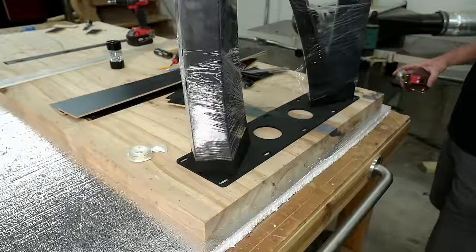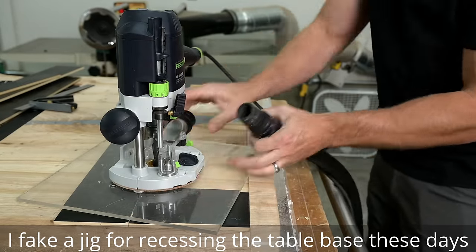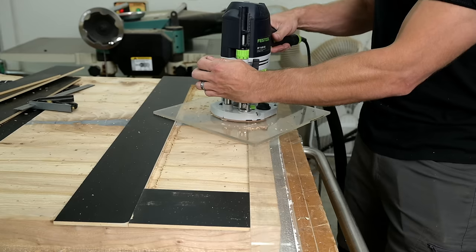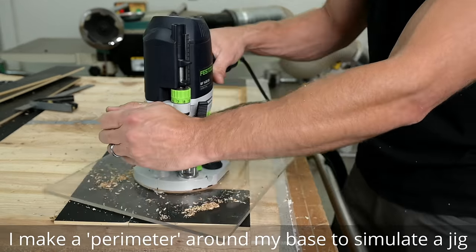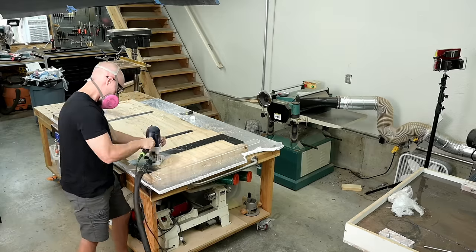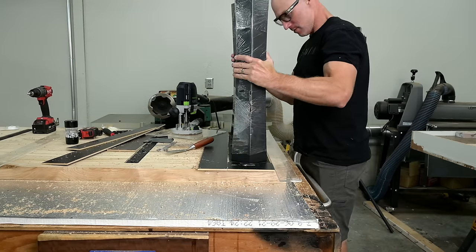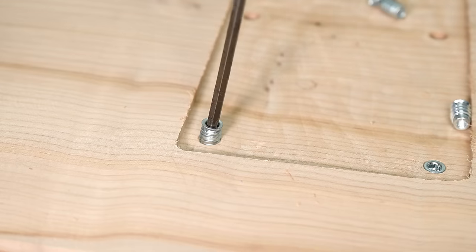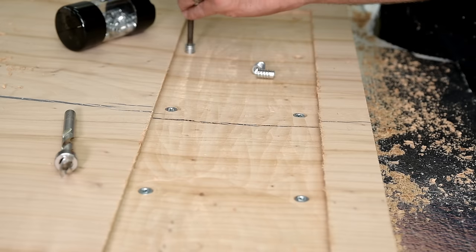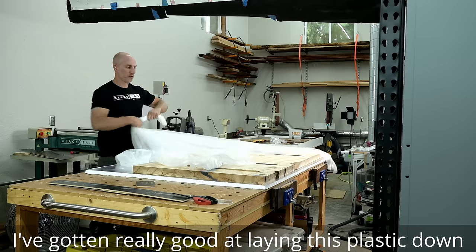When I used to recess mounting plates for my table bases I used to build a jig for each one, but I realized that was a complete waste of time. Now I put my table leg exactly where I want it, surround it with quarter-inch melamine or acrylic, fasten it down with double-sided tape, and give myself about a quarter-inch buffer all around. This allows enough room for the seasonal wood movement of the slab to move around the table base — you don't want it locked in a perfect CNC fit because that could cause your wood to crack over time.